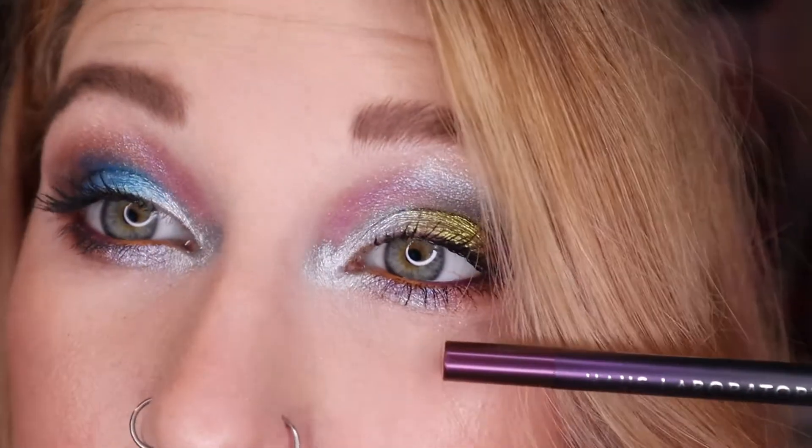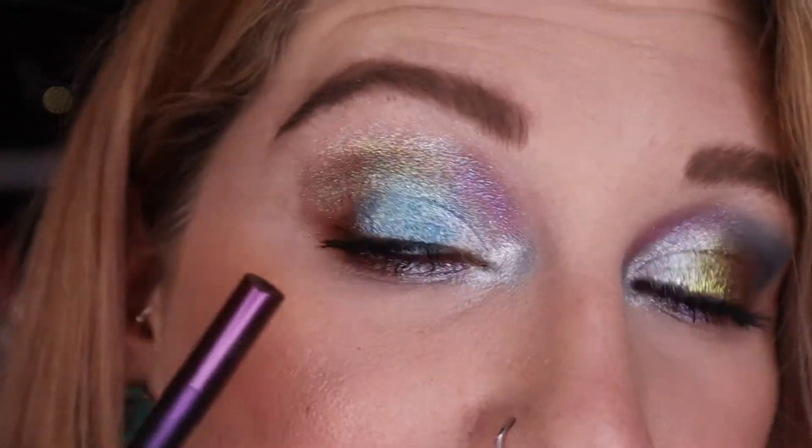For my liners, I popped Melt Baked on the inner half of my waterline and then House Labs Pride on the outer half. I think it kind of barely showed up, but it's the thought that counts. I'm really pleased with how this turned out. I didn't really have a vision, but this kind of exceeded what I thought I might feel about what I was going to come up with.